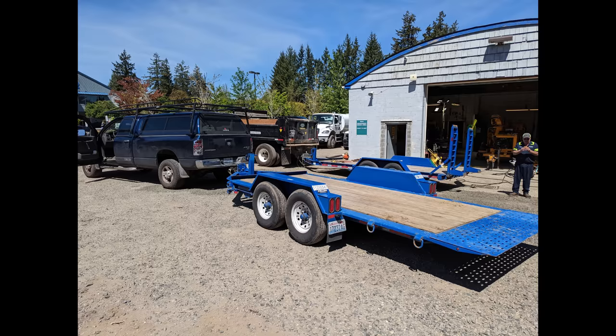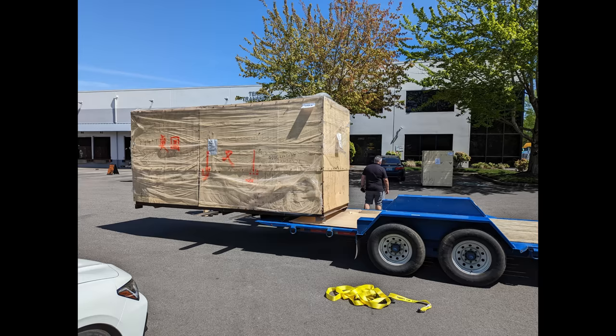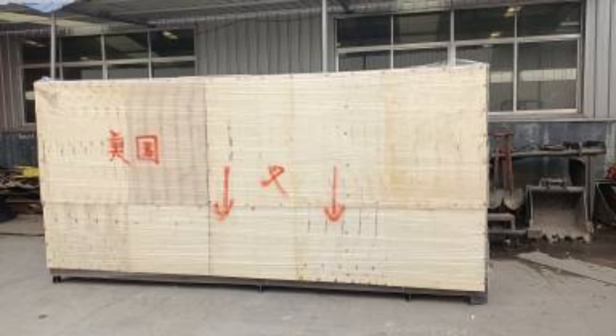I went to United Rentals and got a tilt trailer — 16 feet long for $78 plus tax. My shipment was supposed to be just over 14 feet, so I thought I'd be fine. However, when I got to the terminal transfer I found out the measurement I had been given was only for one of two crates. Since my excavator had a cab, they had taken the cab off and put it in a separate crate, and that crate's measurement was not part of the original 14-foot-6 figure I was given.